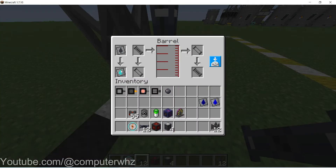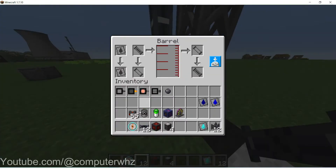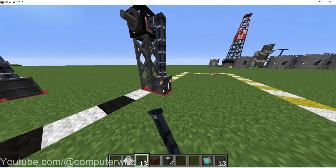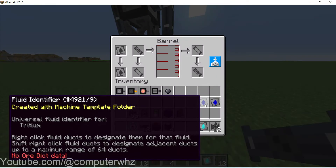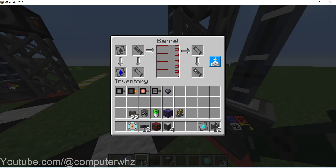So this needs to be cryogel, and they all need to be set to output. This one also is cryogel. And remember, if you're in creator mode you can use infinite barrels like I am here. Then this one is tritium, and then this one can be deuterium.